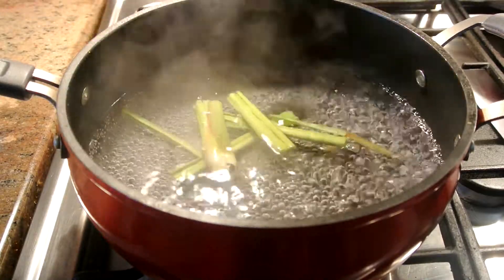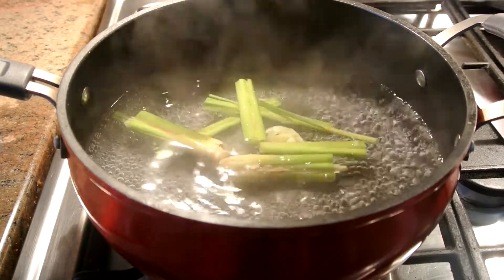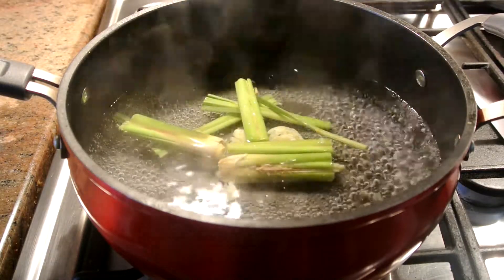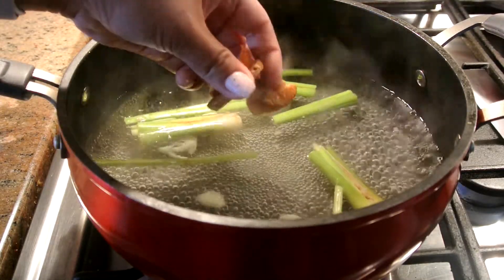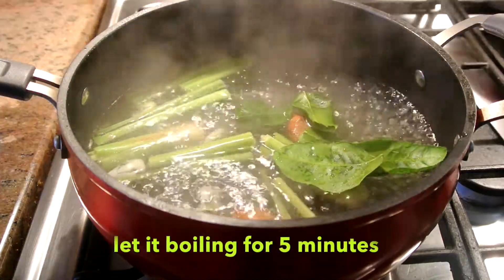Okay guys, so now I'm going to add lemongrass, garlic, cauliflower lime leaves, and galanga into the pot. It just adds so much flavor into the soup and then we're going to wait till it's boiling.